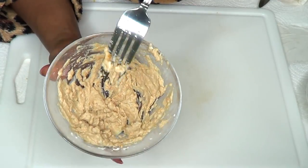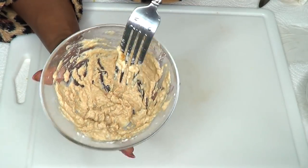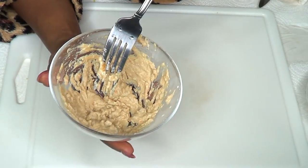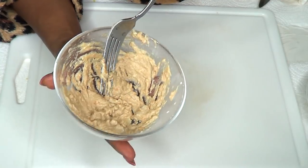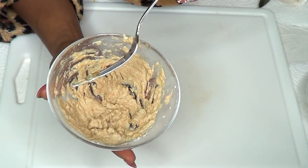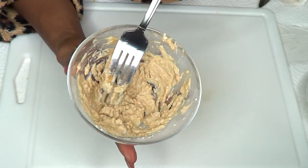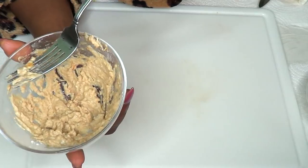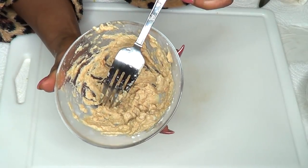You can blend your papaya ahead of time and keep it in the refrigerator for about seven days. The egg white can be kept for about three days. You can also use store-bought egg white from a box — make sure it's organic. When you're ready to use the mask, just put the ingredients together.